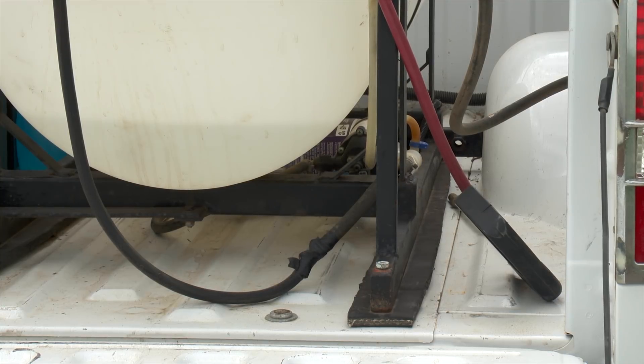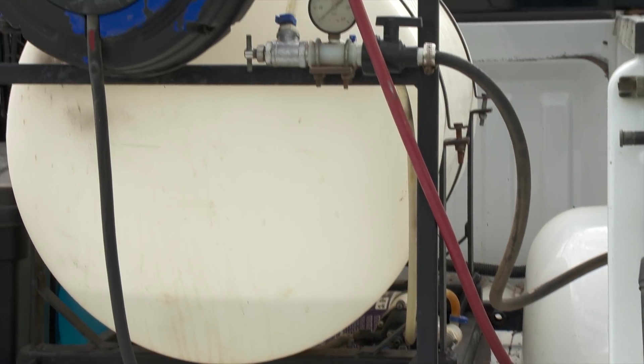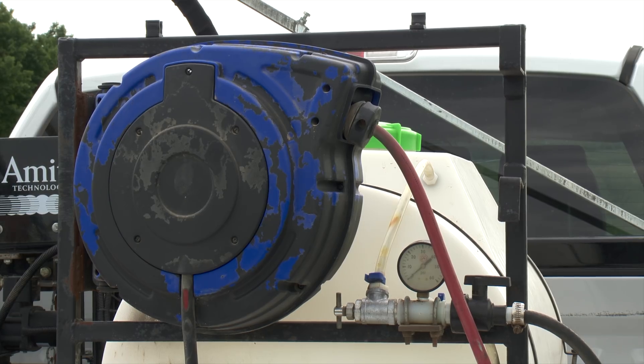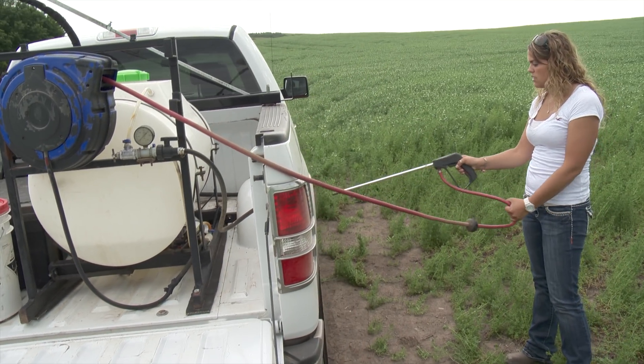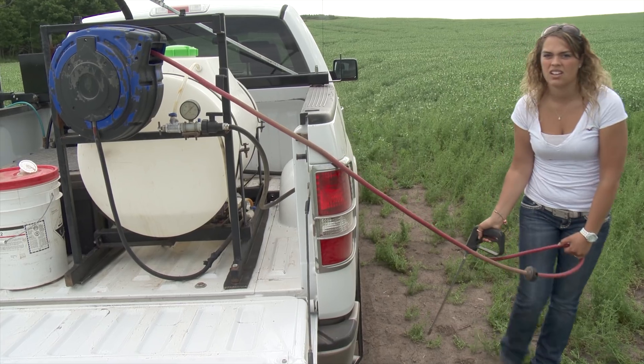To make sure she soaks down any soil on the truck that the nozzles can't reach, Sheena has her wand hooked up to a hose reel next to the bleach tank. It's long enough I can go around the whole truck. I can spray the inside of the wheel wells, the mud flaps, that kind of thing.